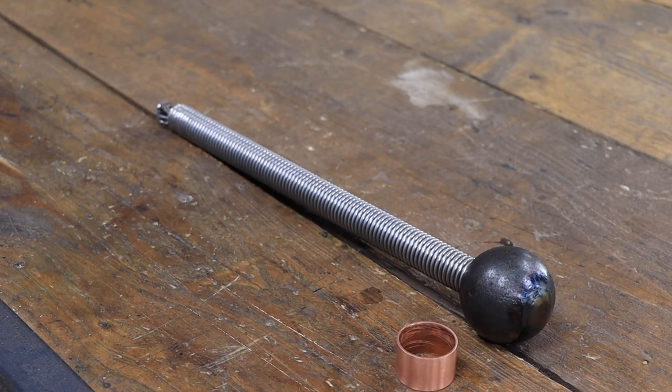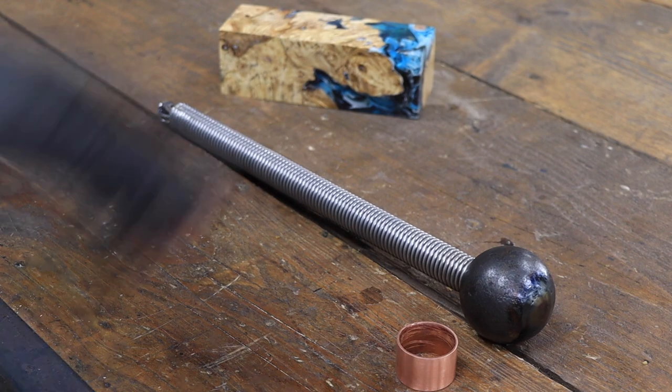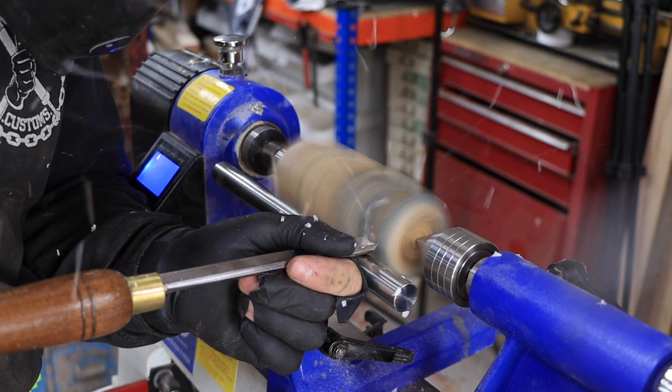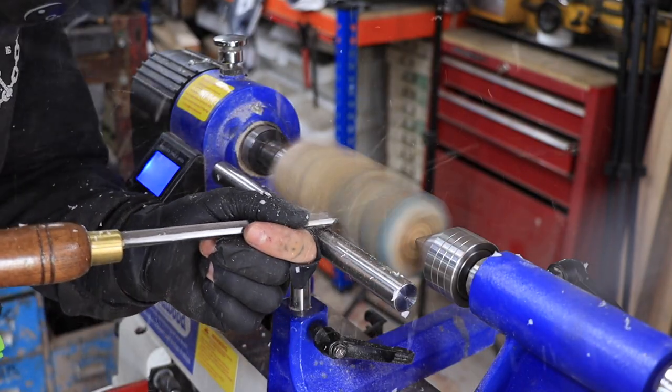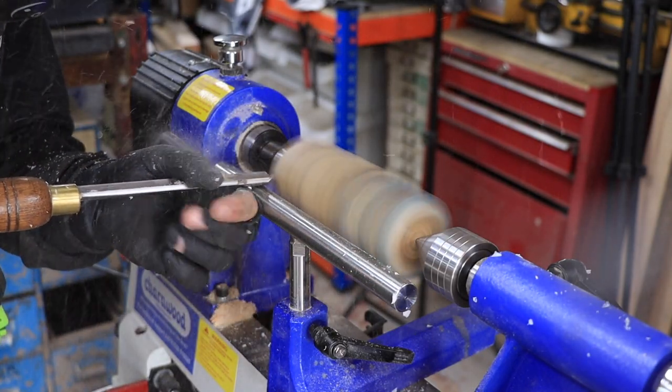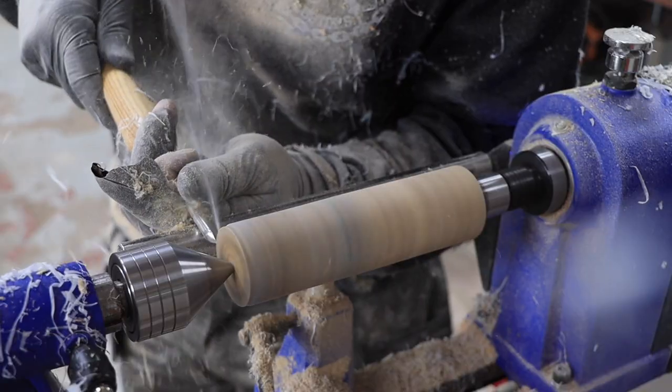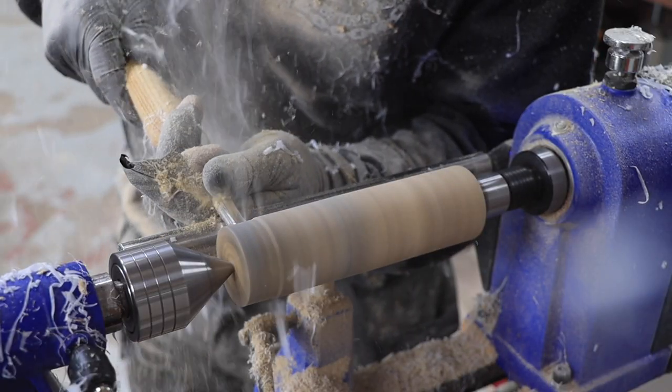The other end of the process is to use the filter to make the filter. The filter has a lot of water. The filter will be removed from the filter. If the filter has an external filter, it will be removed from the filter.